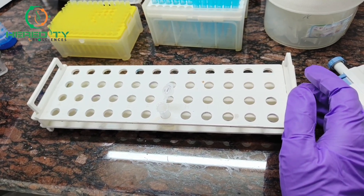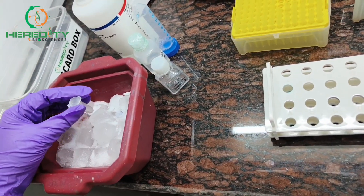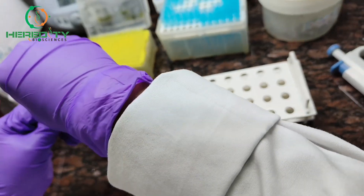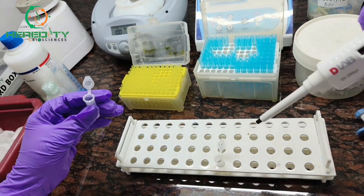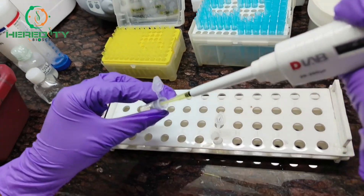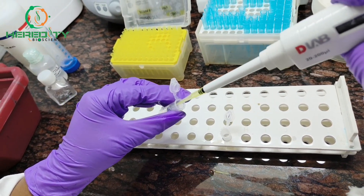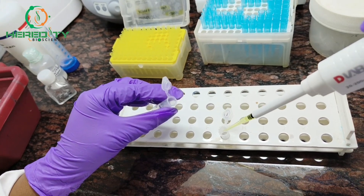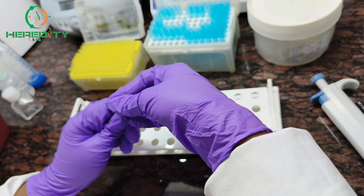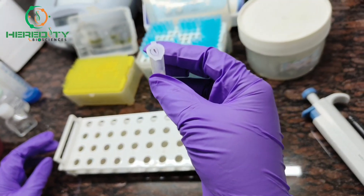Now we will add chilled isopropanol — equal volume of chilled isopropanol — to the collected supernatant. I have put the isopropanol on ice. Equal volume of chilled isopropanol will be added. Incubate it at room temperature for 5 minutes.